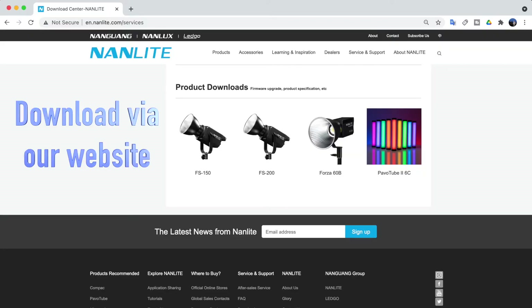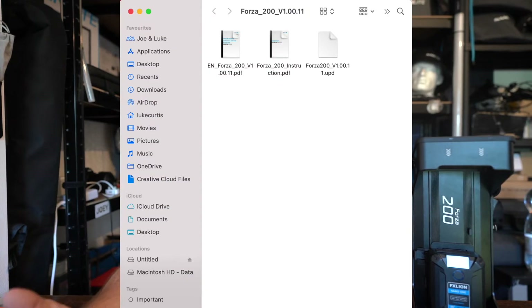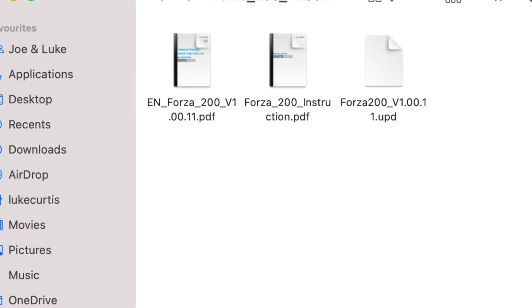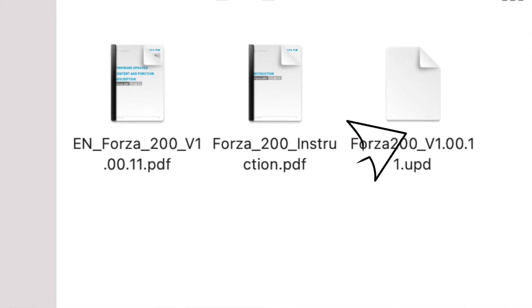It's very simple. By this point you would have been able to find the download link for the software. Within that package you will find a guide to the new features the software has, an instruction manual on how to do the upgrade, and also the firmware update itself.